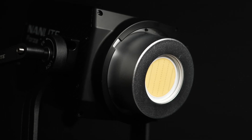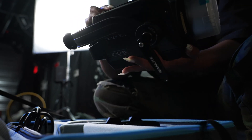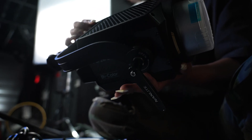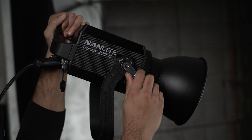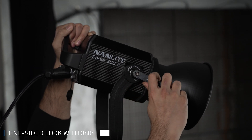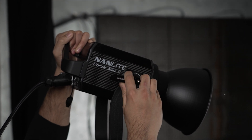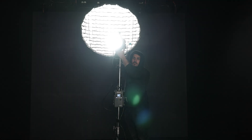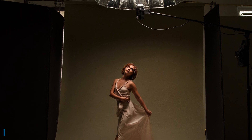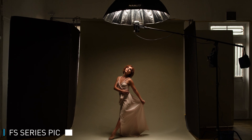The first thing you'll notice about these units are their updated build. Like the Forza 62s, these fixtures have a protective glass covered COB. The new metal yoke features a stepless one-sided lock, which allows 360 degree rotation, and it's also curved to provide a greater tilting range with large modifiers. These yokes also have an umbrella mount, which expands on the different kinds of modifiers that you can use on set.